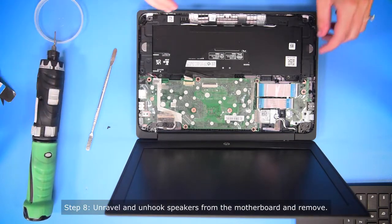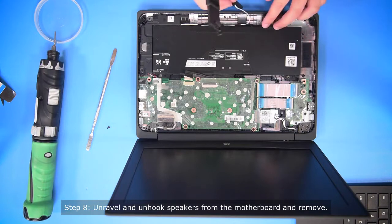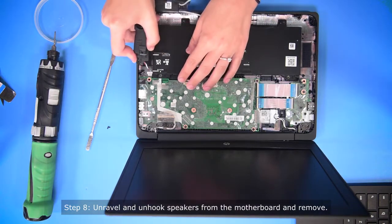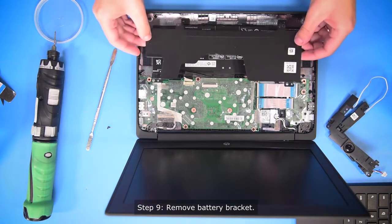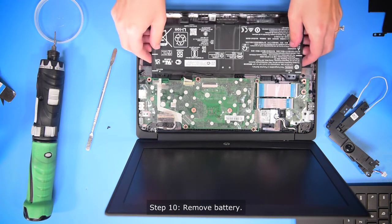So to get to the battery, you have to take out the speakers first so you can unravel the speakers from the battery and then unhook the speakers from the motherboard. Then you take off the battery bracket, and then you can take out the battery.